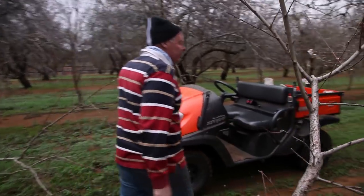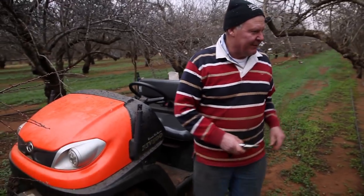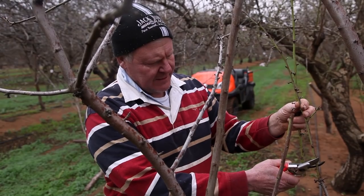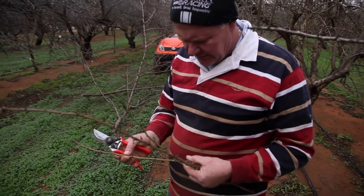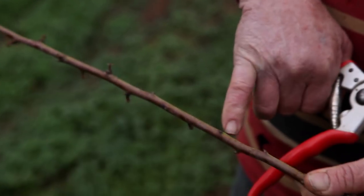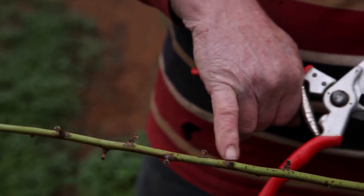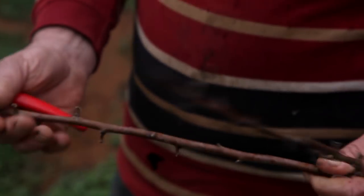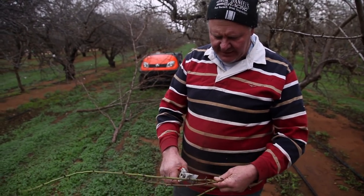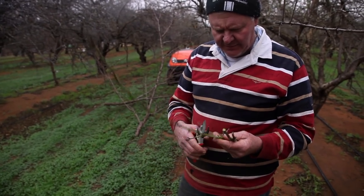Now we'll get our snips and go find some sap-flowing wood. You want a reasonably nice fresh bit of wood, and you need to check out where your buds are — the buds are just on that little bit there, where the leaves are going to shoot out from. Hopefully if we don't completely screw this up the little leaves will shoot from there. Just trim that extra bit off that we don't need.